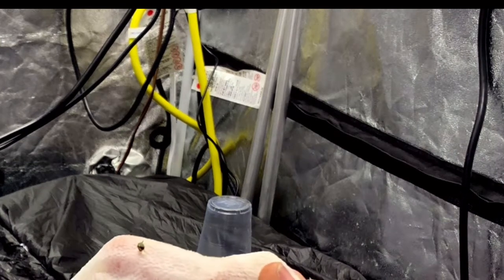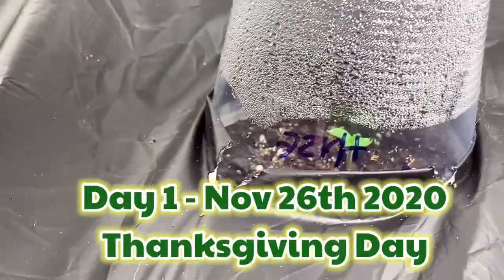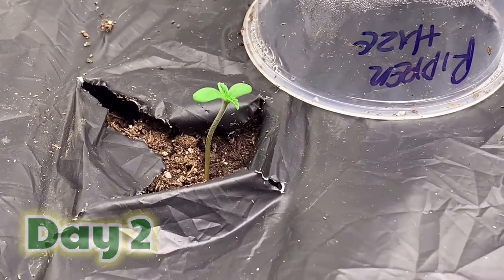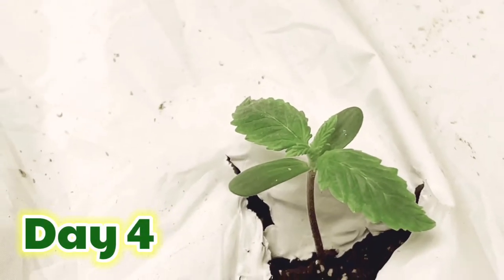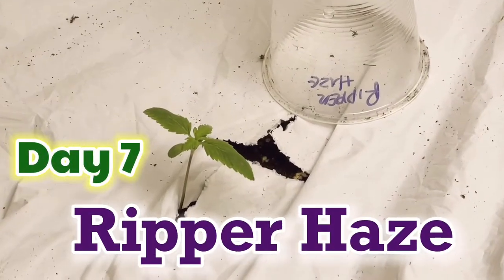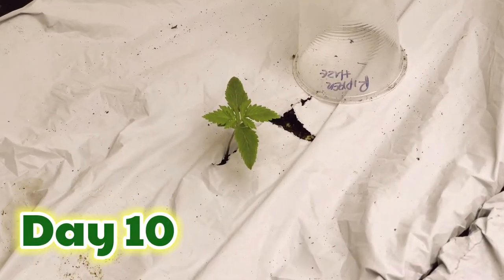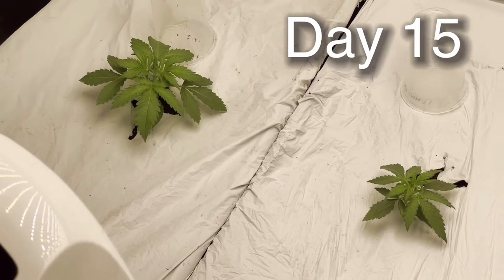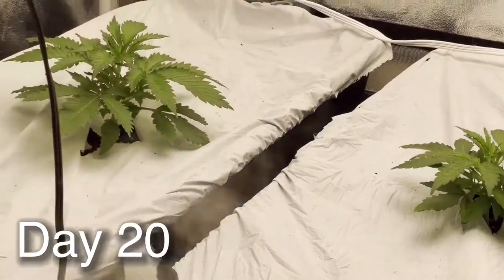I put the seed in a paper towel soaked in EM-1 solution, put that in a plastic cup, and 48 hours later we had a taproot. We took that seed and taproot and put it in the soil. On Thanksgiving Day we had a sprout — day two she was growing some legs. This plant ended up being very vigorous. I thought all three seeds were autos.